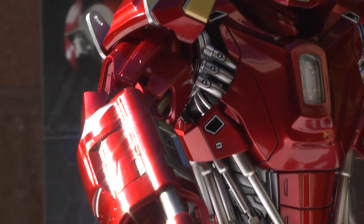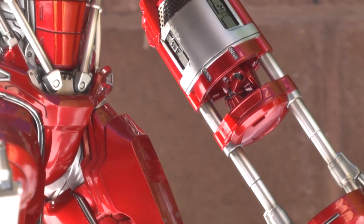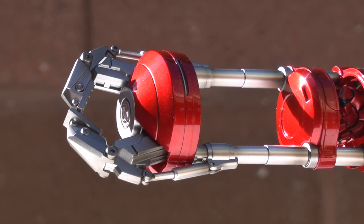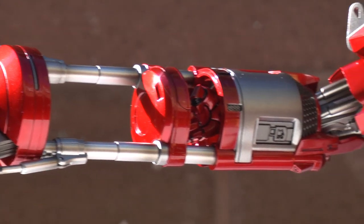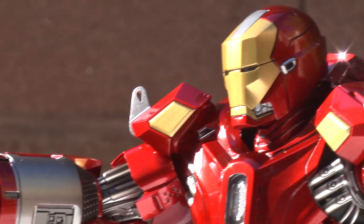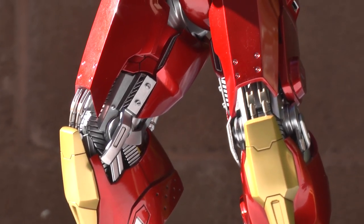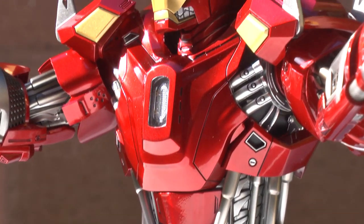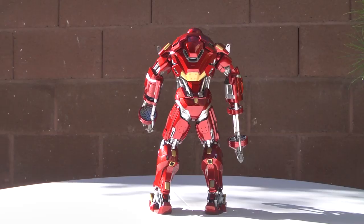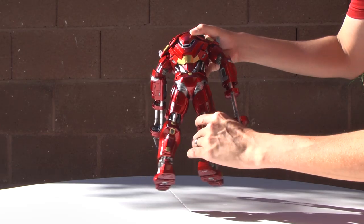I was very impressed with the amount of articulation they included with the Power Pose, considering that the first edition Power Pose — the Mark 42 — was not that articulated. So they're giving a little bit more bang for the buck, considering that the sticker price on this one is up there. It's averaging about $20 to $50 from Sideshow and other retailers, which is a lot for the Power Pose considering that the Mark 42 is only $1.64 — that's what I paid for.